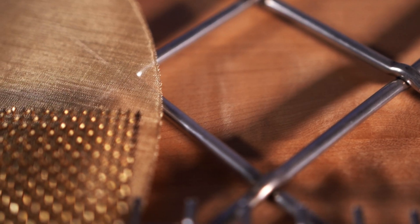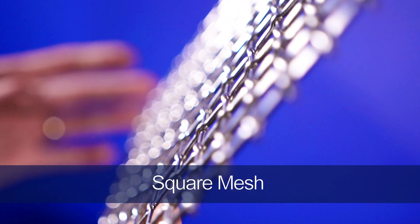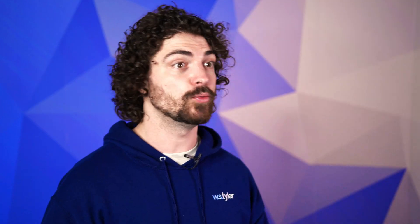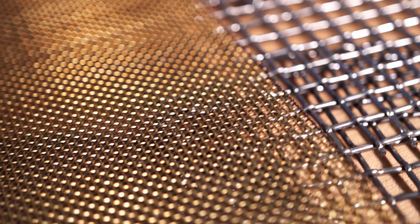All woven wire mesh products are woven similarly. That said, wire mesh is available in three form factors, each with its own beneficial qualities. These form factors are square mesh, filter mesh, and architectural mesh. Woven wire square mesh consists of weft and warp wires that share identical wire diameters. It can be woven to plain weave, inter-crimped weave, or pre-crimped weave specifications, depending on your needs. Square mesh is typically available in wire mesh rolls or cut-to-size mesh panels.